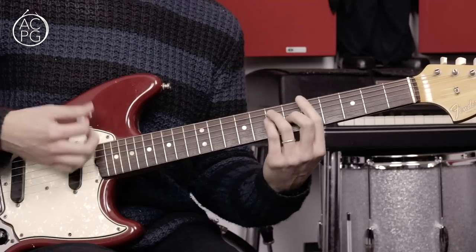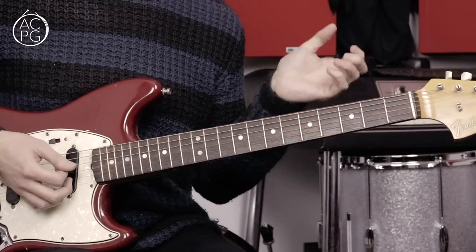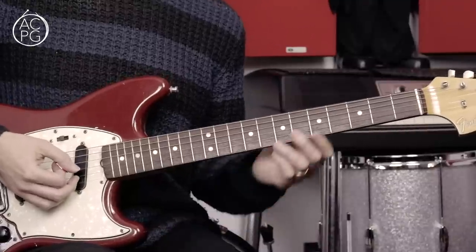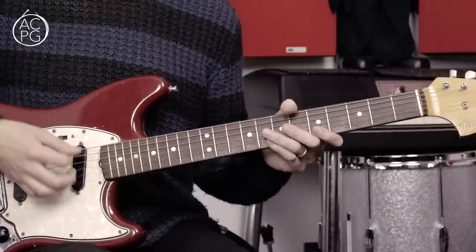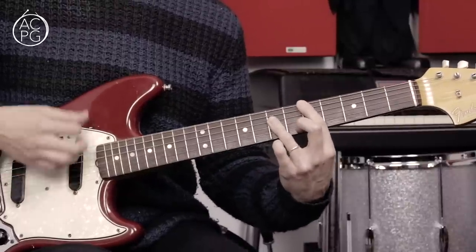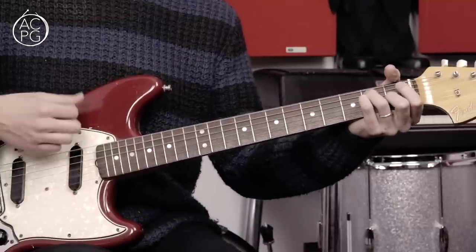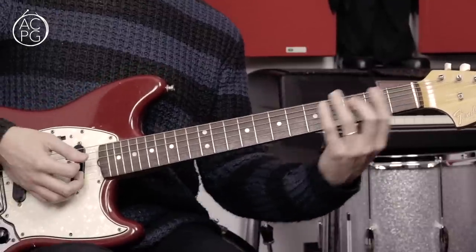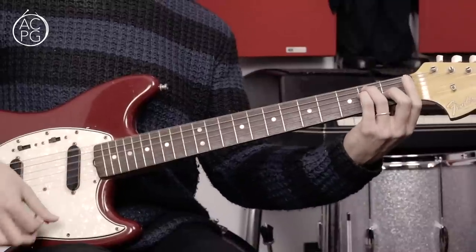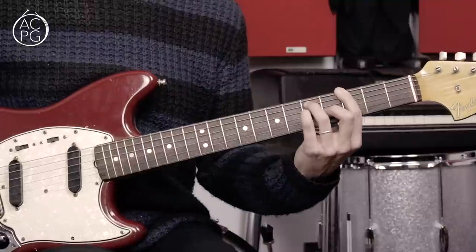Then we're just going A, G, A and letting it hang. I think that all goes round another time, and then we're back into the chorus — and that's about it for this song. The ending comes from the main chorus riff, kind of ending on an unusual chord. We go down to the E, and then we've got F, F sharp, G to end.